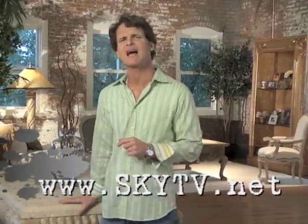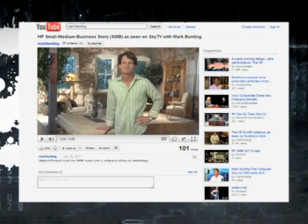Well, that about does it for this episode. As always, if you'd like to get more information on anything featured on the show, drop me a line or watch a video we broadcast on YouTube. Until next time, this is your host Mark Bunting. I hope you have a great flight and I'll see you soon.